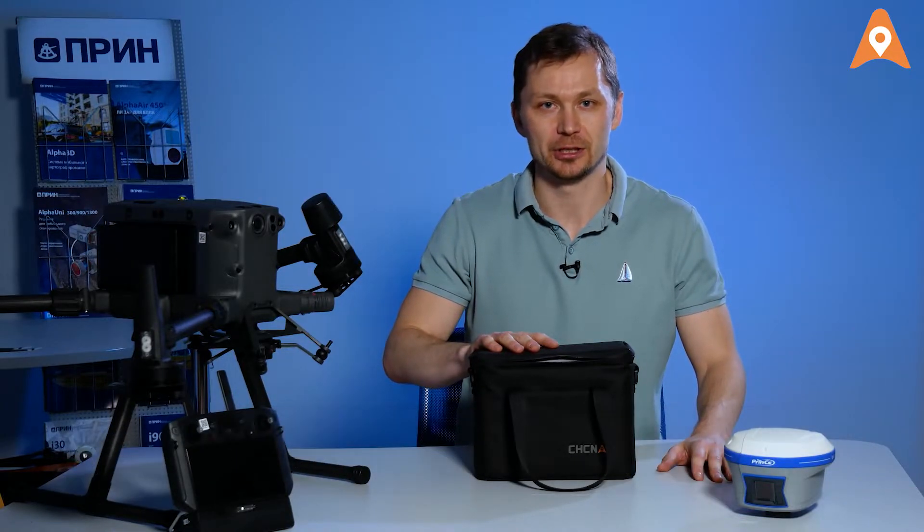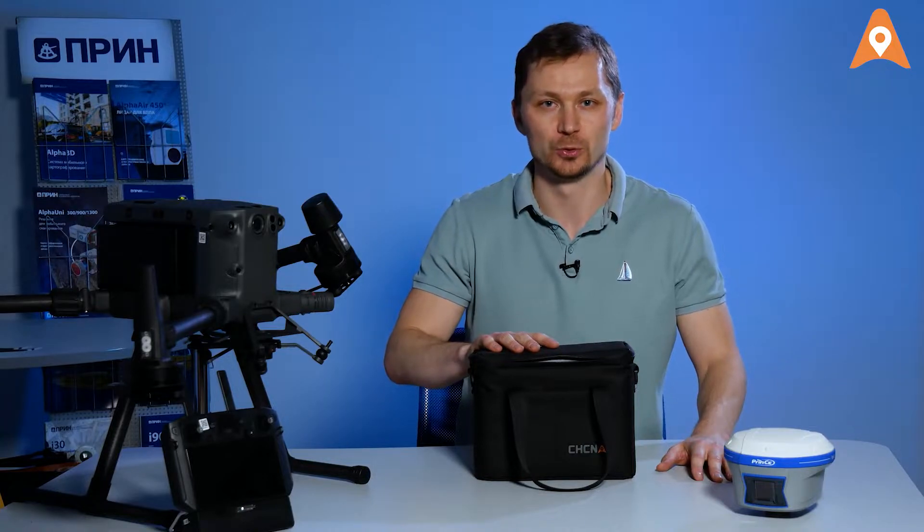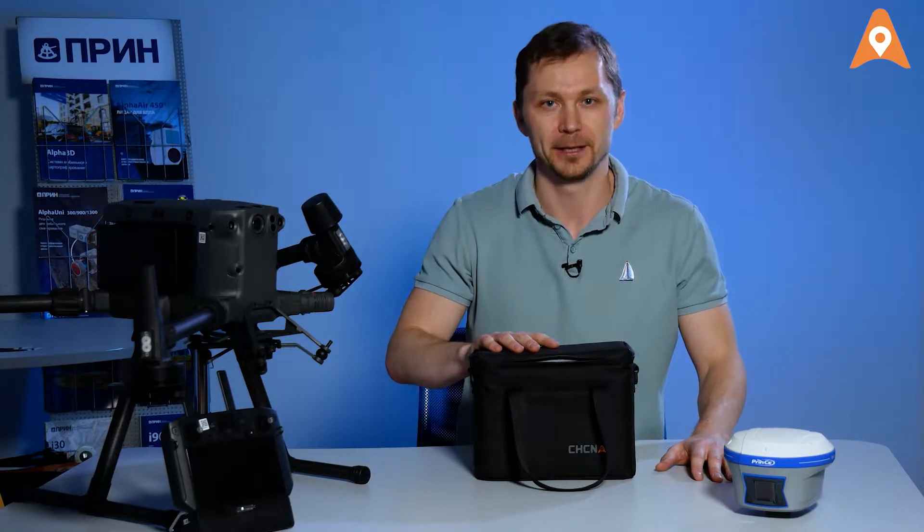Hello there, CHC speaking. In this video, we will take a look at the packaging of the AlphaAir 450 UAV laser scanner and what other equipment is necessary for airborne laser scanning. Let's go.